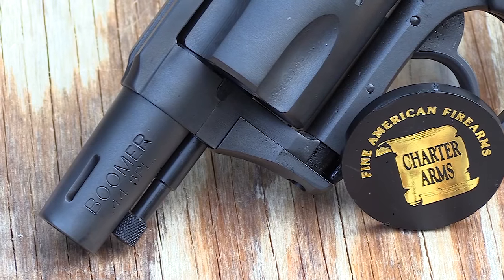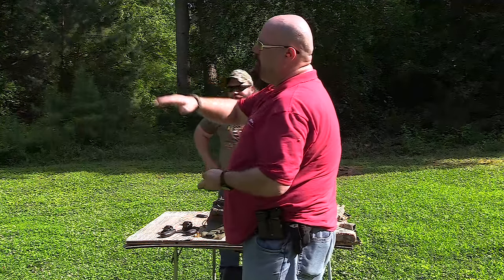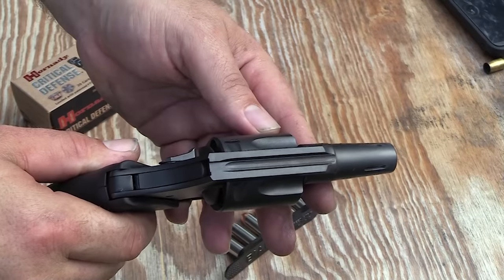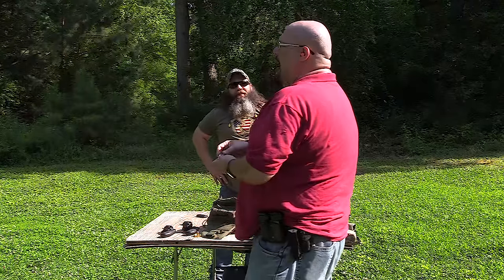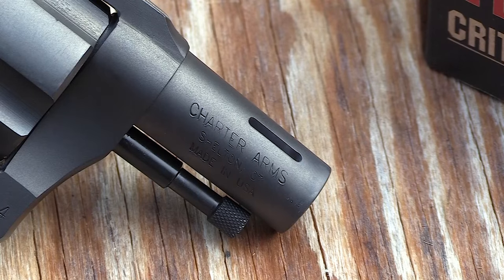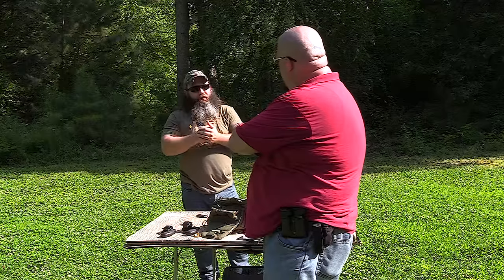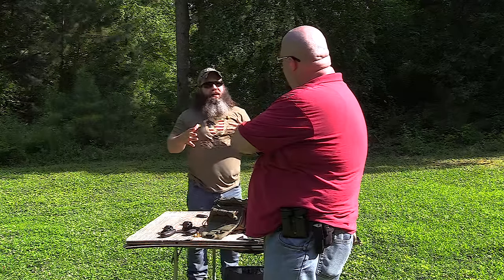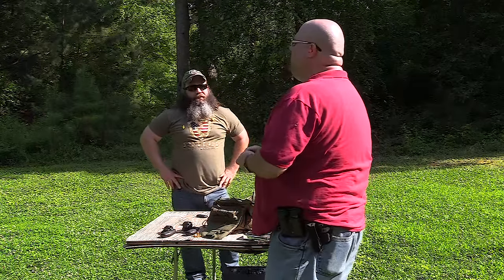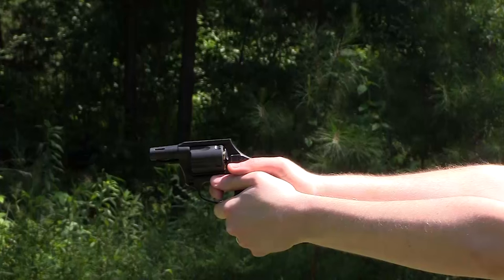What did you think about the Boomer, Roger? Well, the front sight took a little getting used to. You know, you're looking for it, you're throwing your rounds high. When you start looking down the trench, I see what they're going for, but it's certainly no precision. I don't think it was meant to be — I think it was meant to be more of a belly gun. The porting definitely controlled the muzzle. If you were to choose that for your defensive gun, you would want to make sure you put enough rounds downrange so you understand your different sight picture.